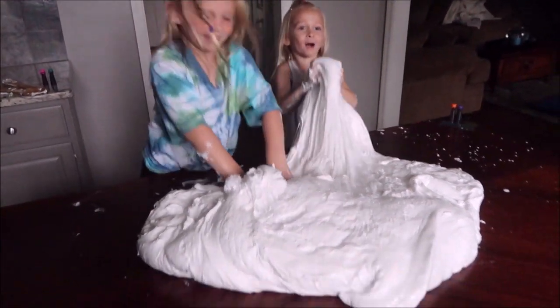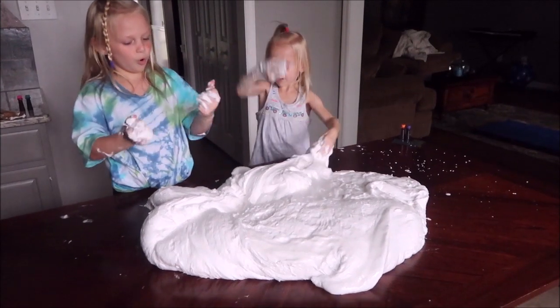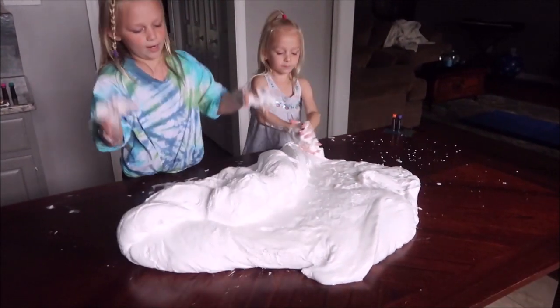Look how much slime it made! We need to mix this in. I don't want it. It's quite sticky.